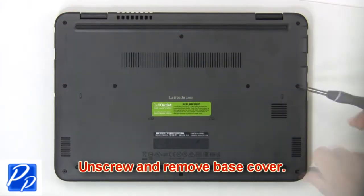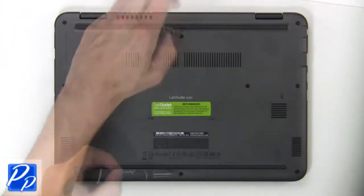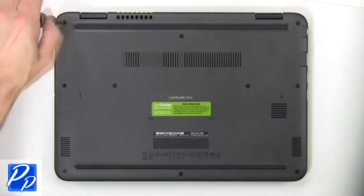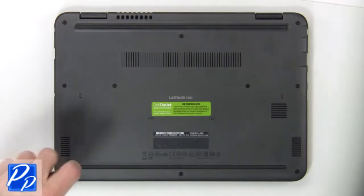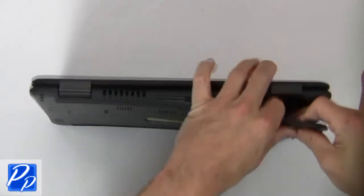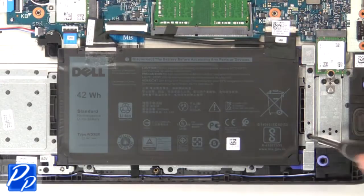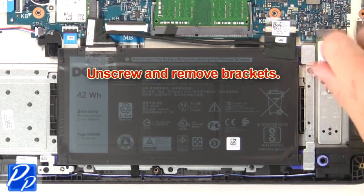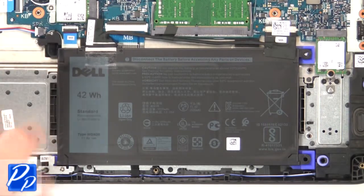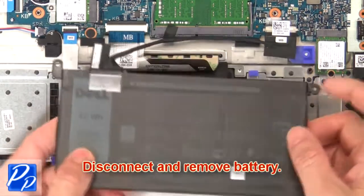First unscrew, then use fingers to separate and remove the base cover. Now unscrew and remove brackets. Then disconnect and remove battery.